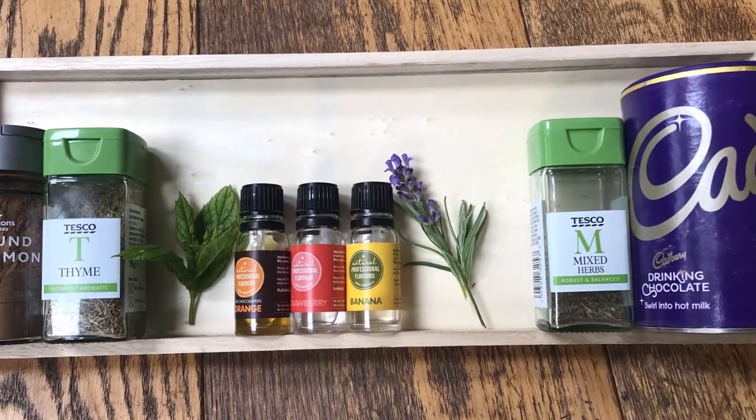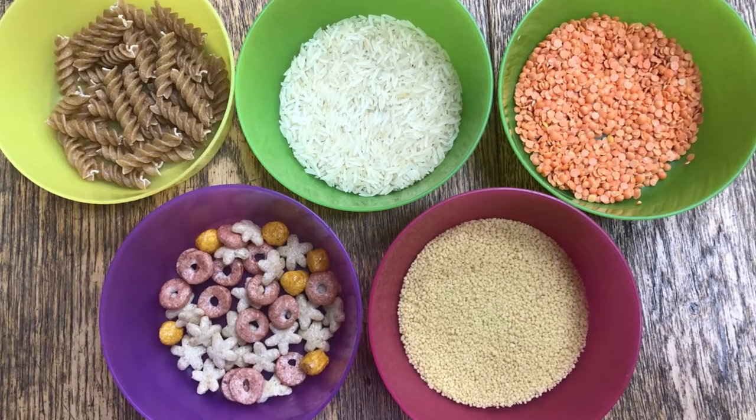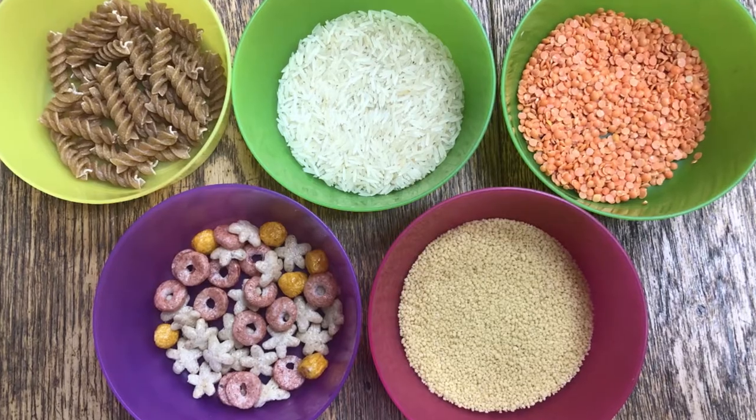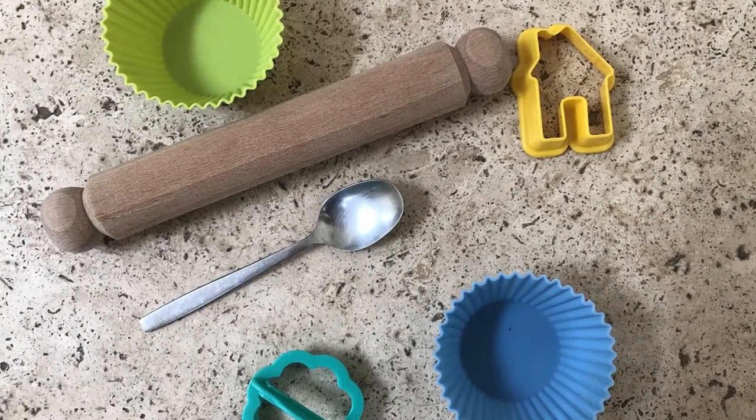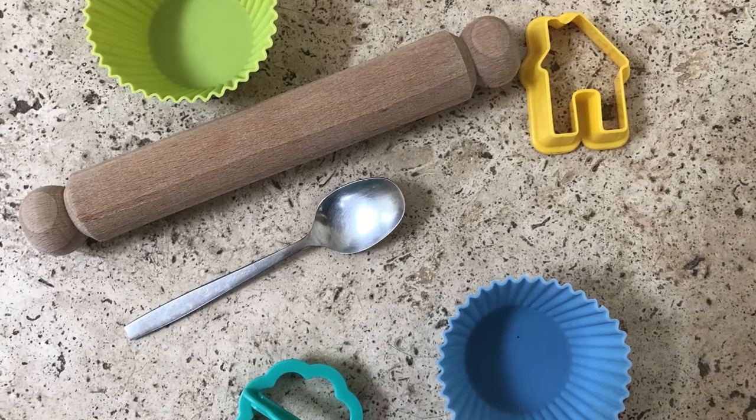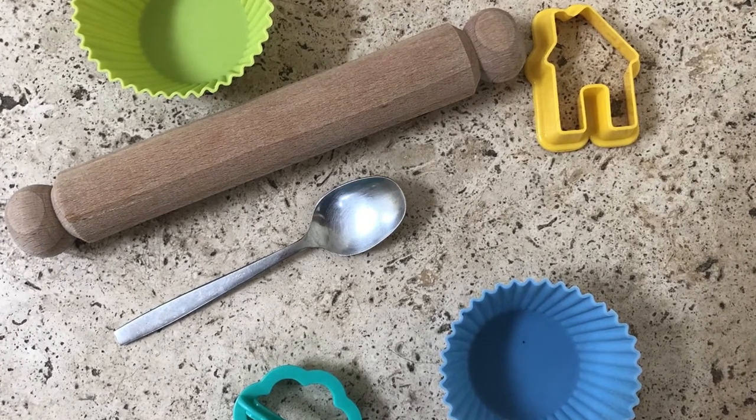You can add texture by adding rice, pasta, lentils, couscous or cereal. Add kitchen tools like spoons and rolling pins — whatever you can find in the kitchen cupboards that are safe to use.